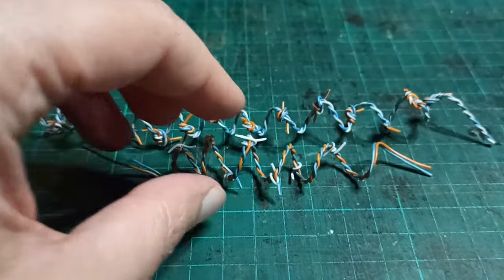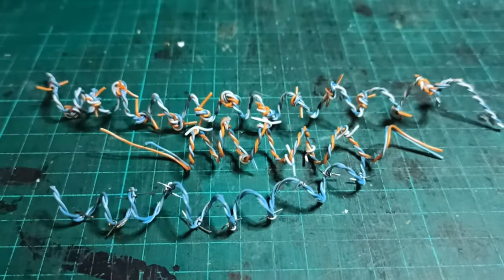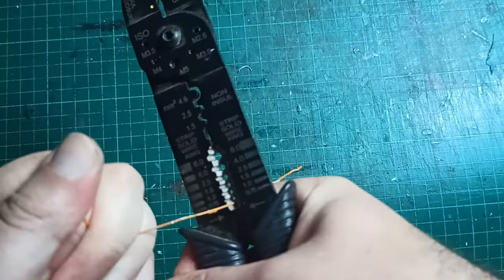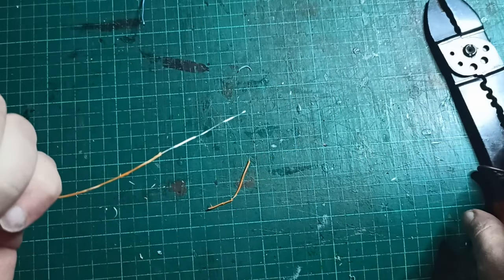I went through several iterations, trying out different barbing variations, till I decided that the wire was too thick as it was, so I ended up stripping it down to the copper. This was too fragile to knot, but I figured out a different way.